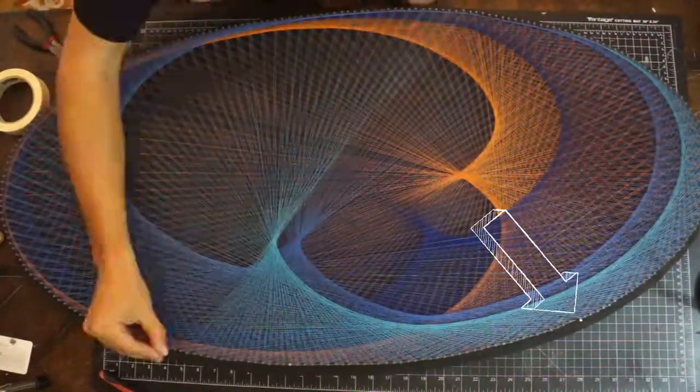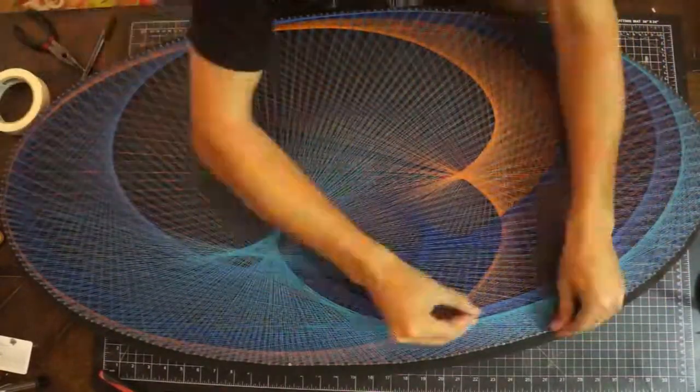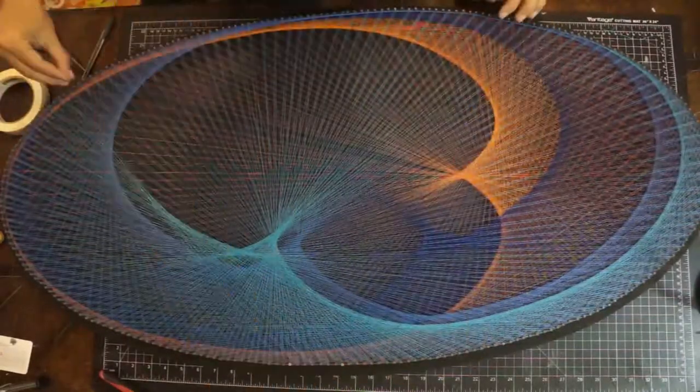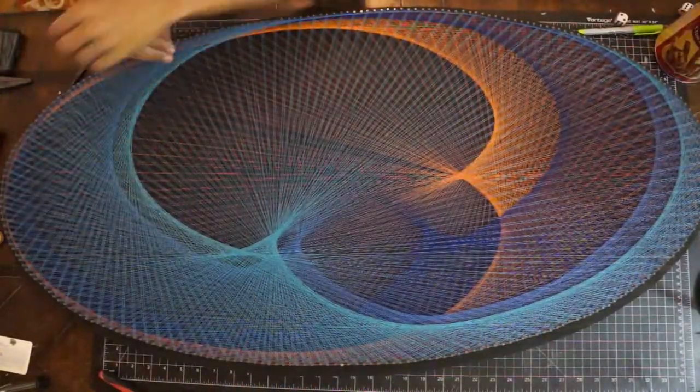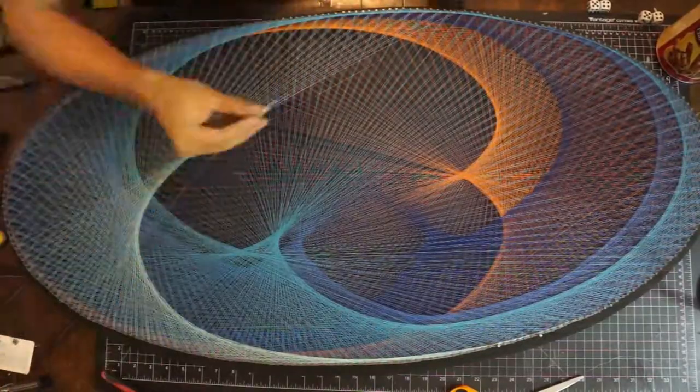That shiny little dot right there is a magnet. It was getting increasingly difficult to tell where I had been, so I used two small magnets to mark both ends of the string, and I would just move them along as I went to keep track of everything — and that worked out great.